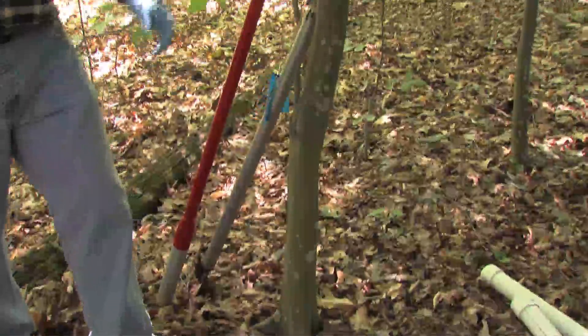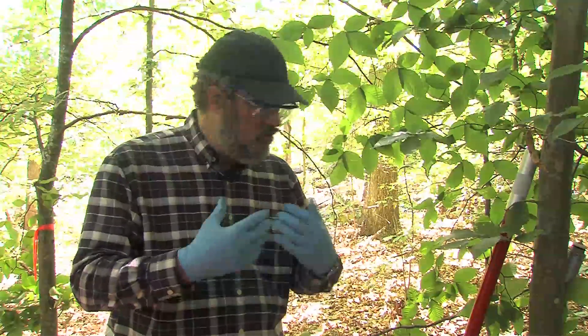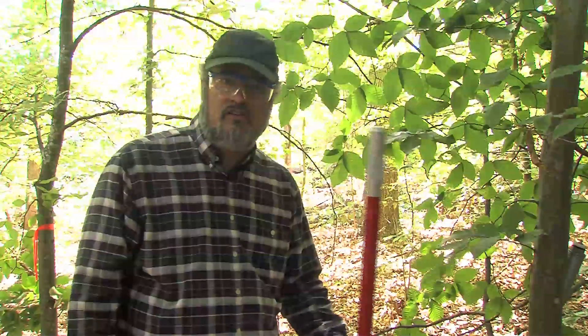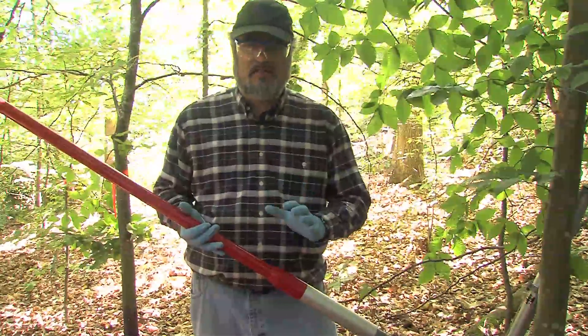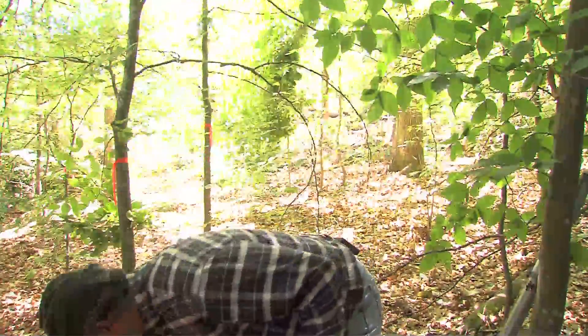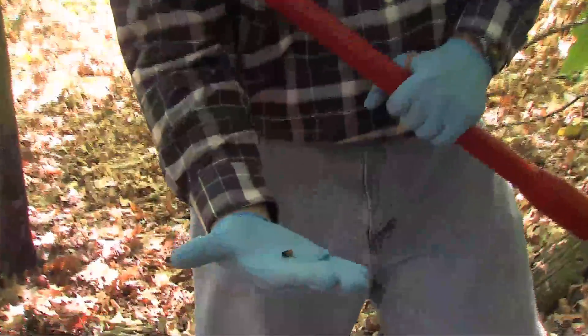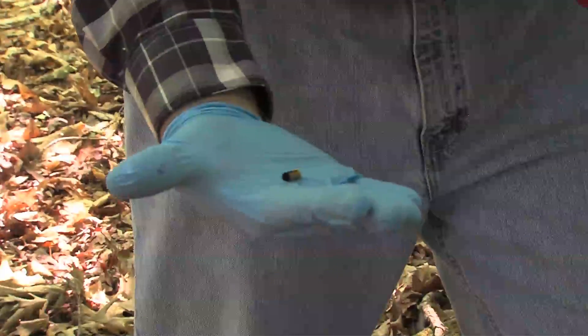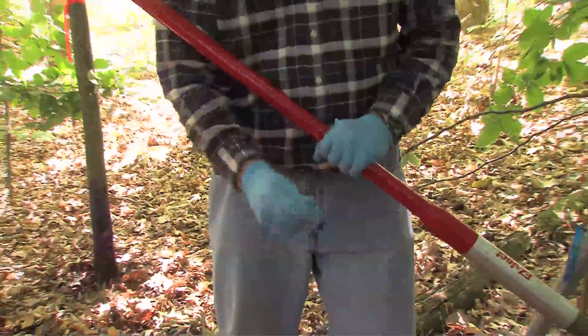These tree injectors that apply liquid chemical are no longer available. However, there is a tree injector now available called the Easyject, and it applies herbicide in a dry formulation. The herbicide comes in granular and soluble form in a small casing, and the Easyject holds 400 of these casings. You can buy a couple of different types of chemical, and you can order them from forestry supply houses.